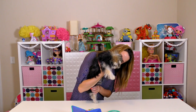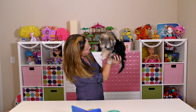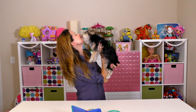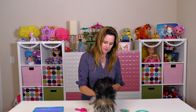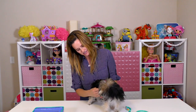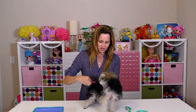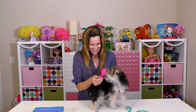Hey Zoomy, how are you feeling today? Are you ready for your checkup? You look like you need a haircut. Aww, thank you for the kisses. Zoomy is the kind of dog that has to be brushed every single day, and even though I brush her every single day, her hair looks crazy and that's because she needs a little haircut.